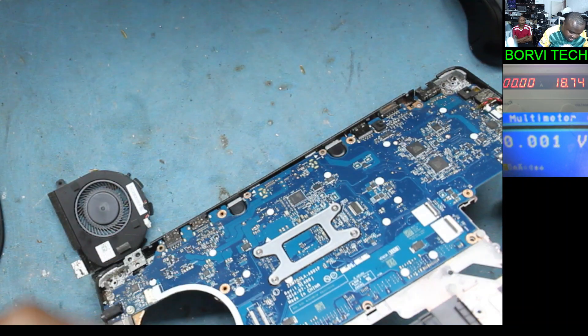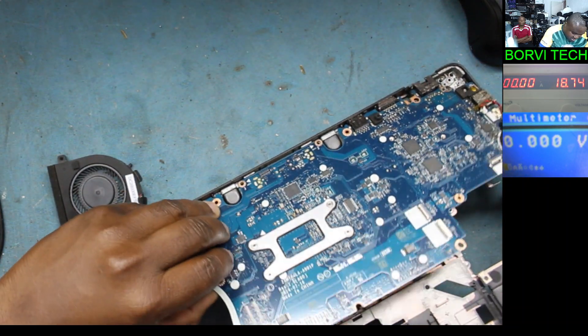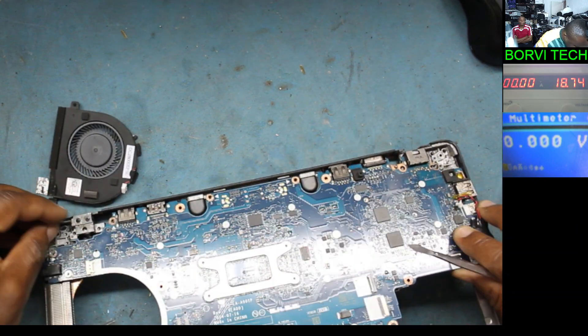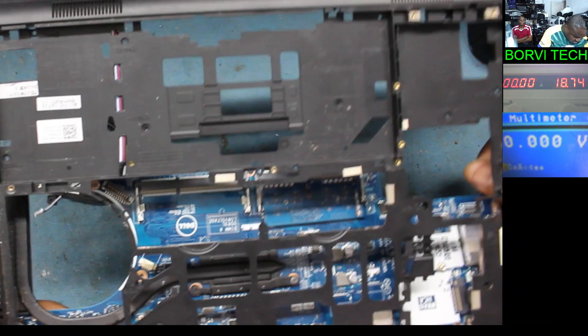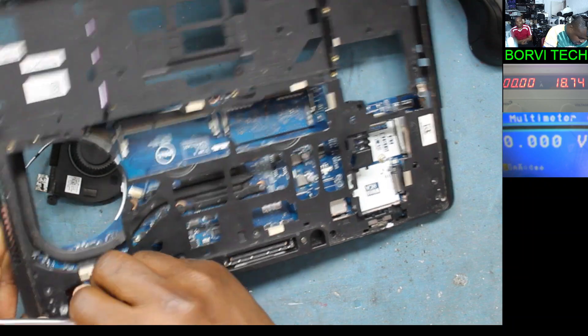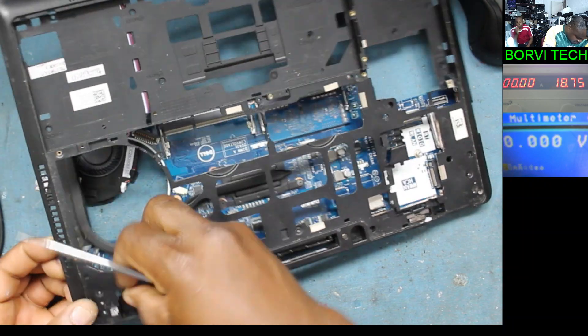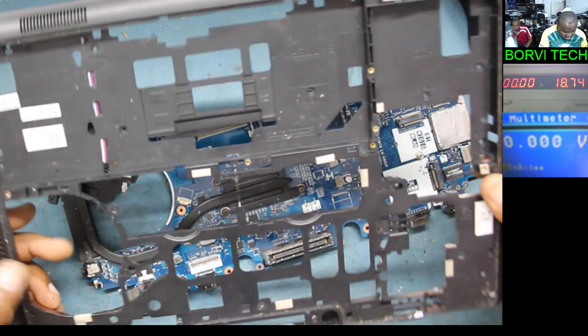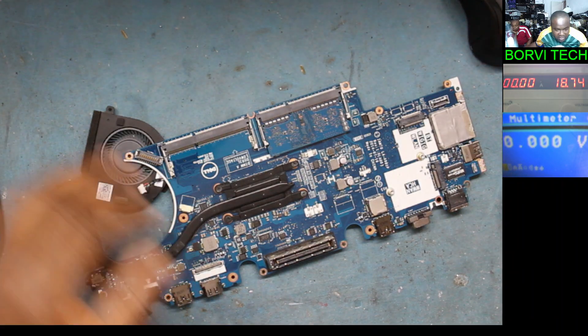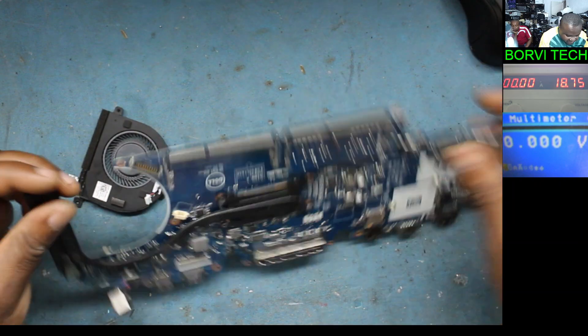There is something else holding this board. I think it's the connector. That's it — finally we have the board.